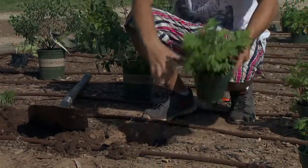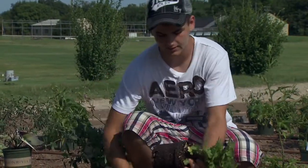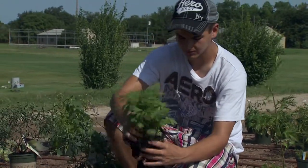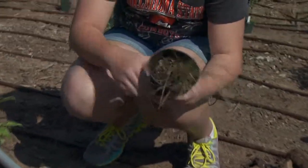Next, you're going to squeeze around the pot and break it up, then tip it out so you don't mess it up. After that, break up the roots so the plant grows properly. You don't want to pull the plant by the stem because it could break — just squeeze it out.